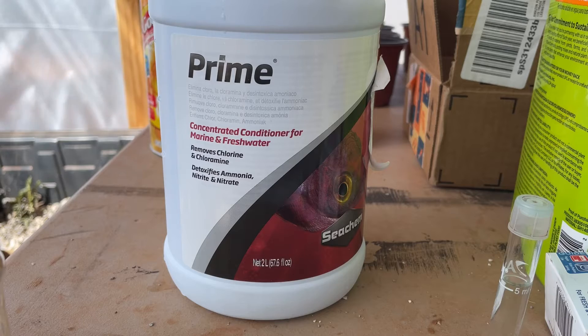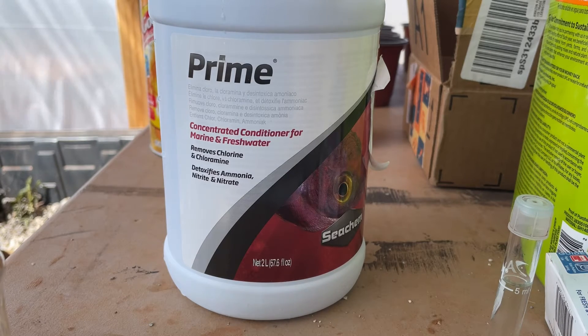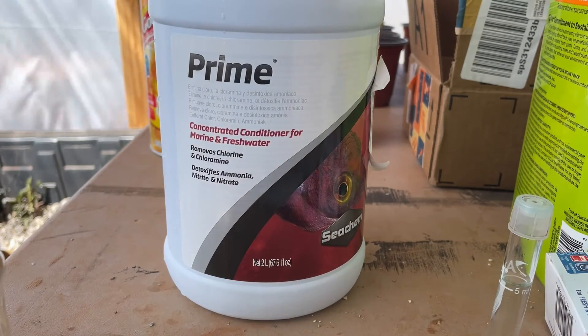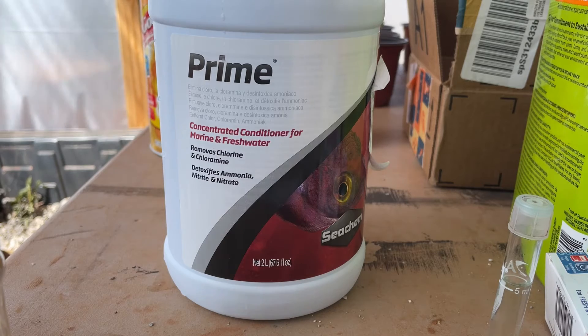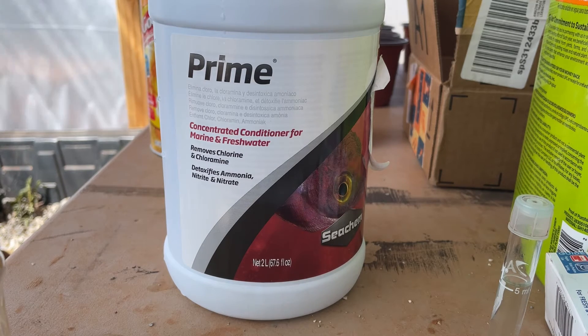This is the product that I'm using to try and correct my nitrite problem. It's a product from Seachem called Prime. What it does is it detoxifies ammonia, nitrite, and nitrates out of your water.